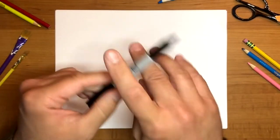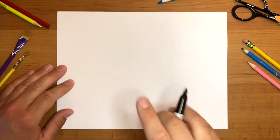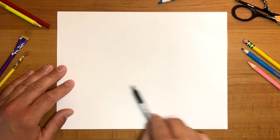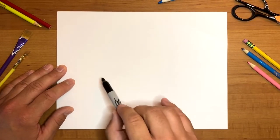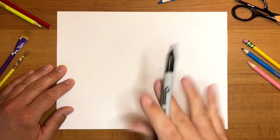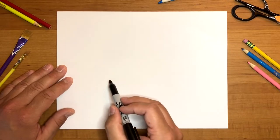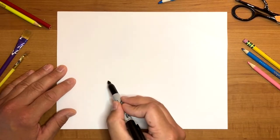Today we're going to be drawing Stitch, but we're not going to draw his whole body — we're going to draw him peeking over a little wall. The first step is drawing his head. His head is going to take up about this much space. We're going to start by drawing the bottom of his head first. His head is a very interesting shape — it's not really a perfect circle. Near the bottom of the page we're going to draw a very elongated, stretched-out letter U.